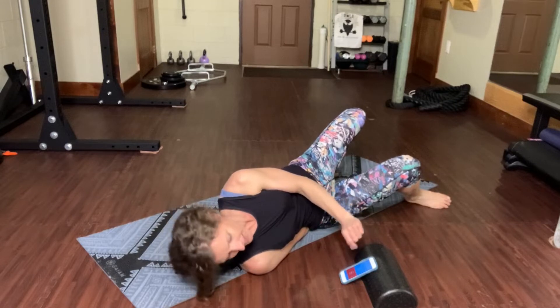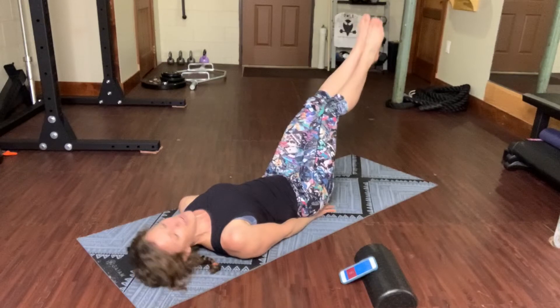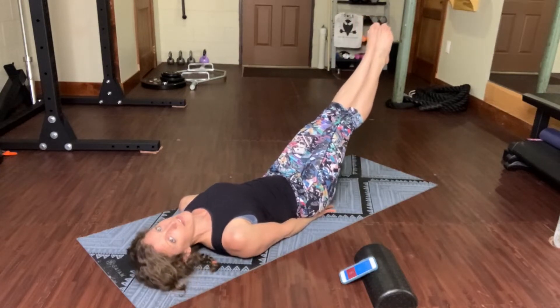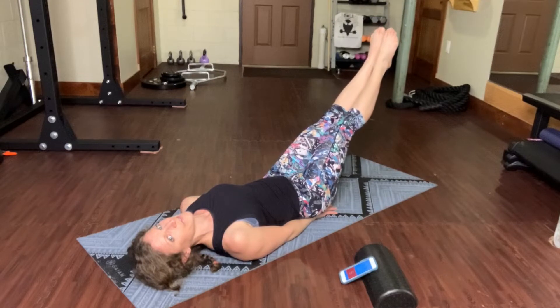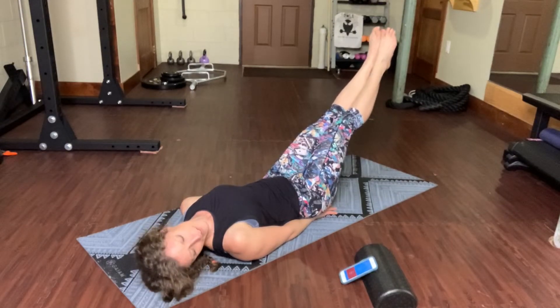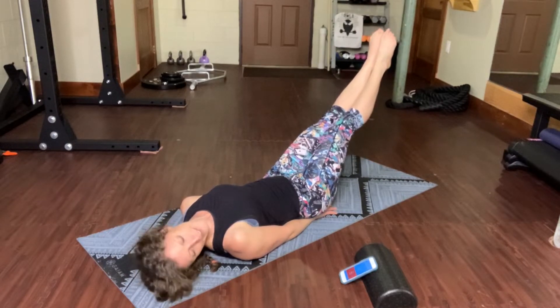Verse number one. It's an isometric hold out in front, and this first verse is just like the buildup — the do-do-do. I'm not going to sing though, don't worry.